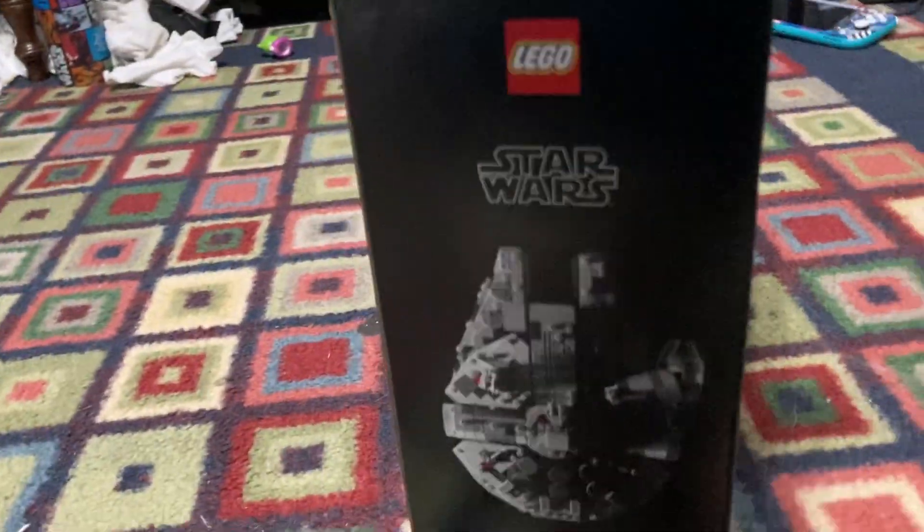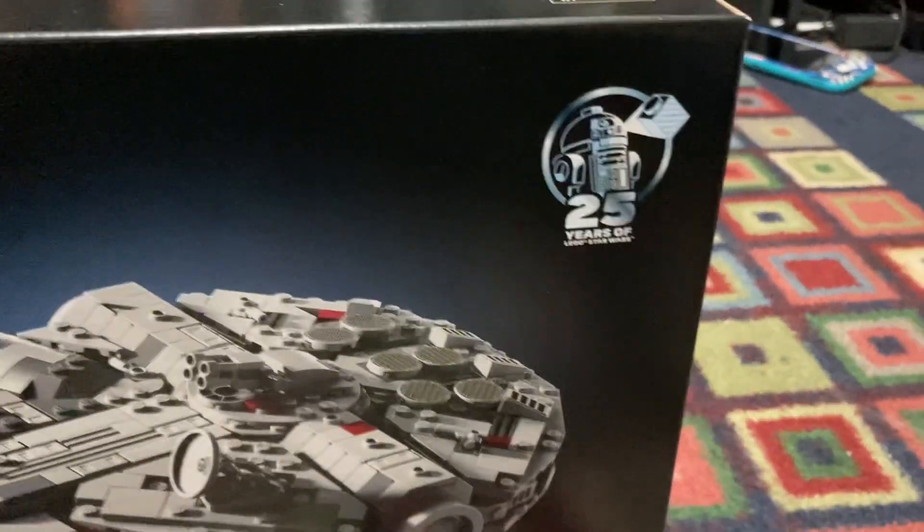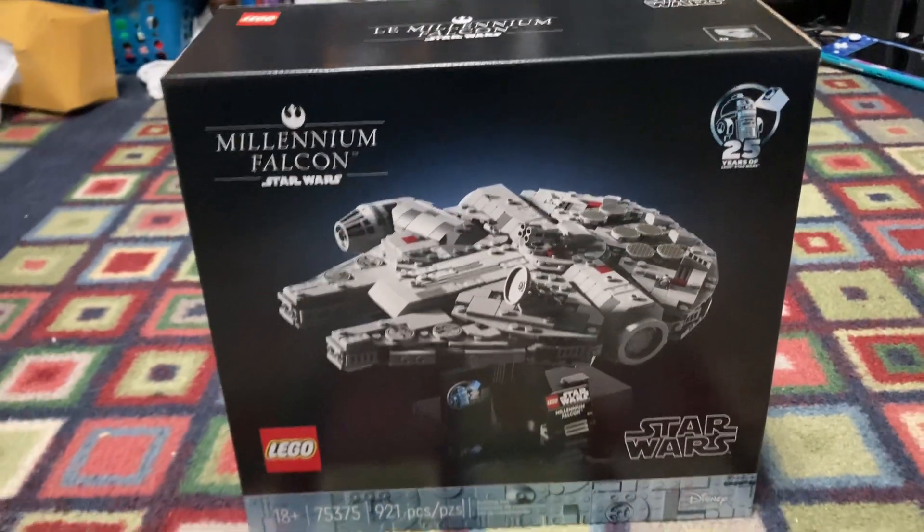On the side of the box we can see it says Starship Collection, and it celebrates the 18+ designation we've seen in recent years. Like all others it's black, except on the bottom where we have a strip of silver for the 25th anniversary. We actually have a 25th anniversary brick in this, which is very nice, and of course this costs $85.